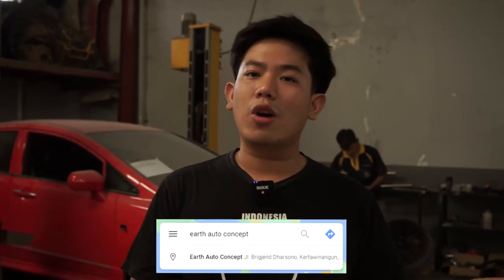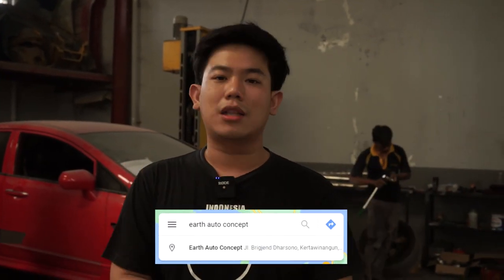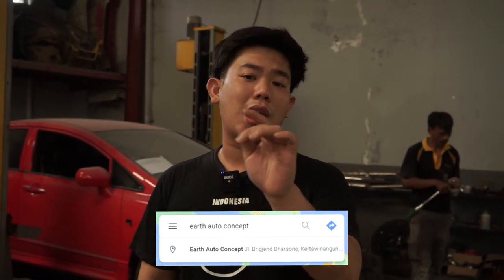Whether you're from out of town or in the city, you're welcome to come directly to our place on Jalan Bigjendarsono 152. Our workshop is on the first floor and the cafe is on the second floor — same location, guys. So it's super easy to find. You can also check us on Google Maps. That's it for now — I'll continue working on Om Ian's Civic FD. Thanks for watching, and be the best on it, guys. Bye bye!